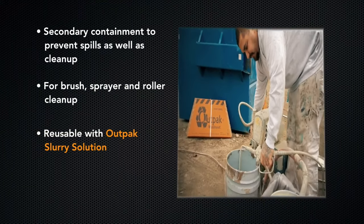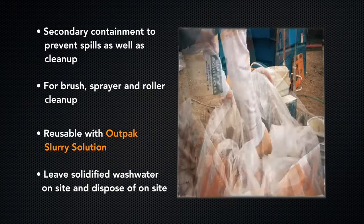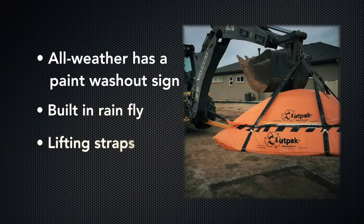When used with OutPak's slurry solution, solidified wastewater can remain and be disposed of on site, meeting EPA compliancy. The all-weather washout includes a paint washout sign, built-in rain fly, and lifting straps.